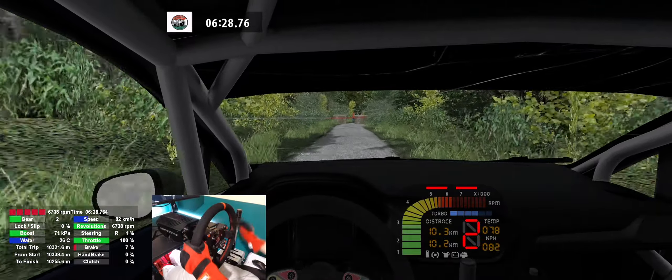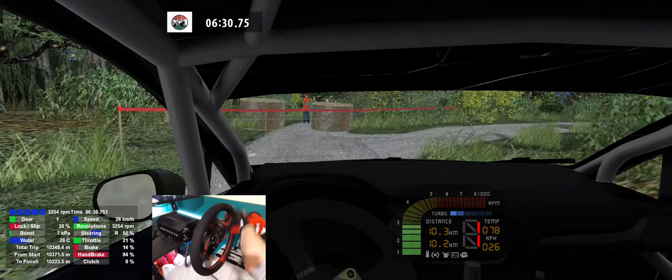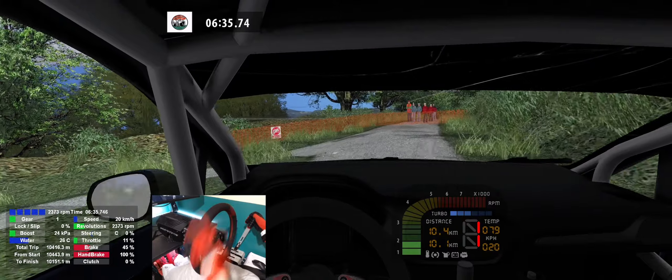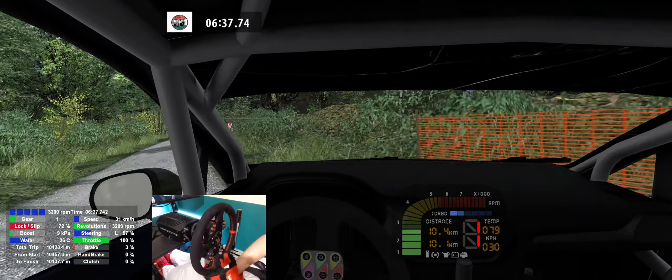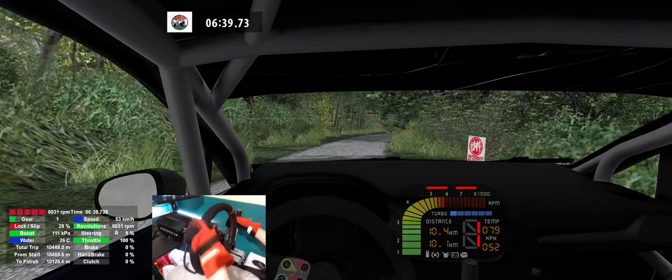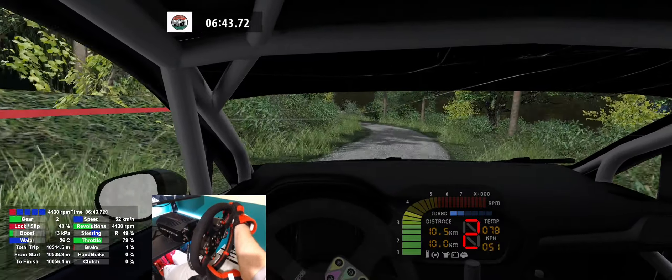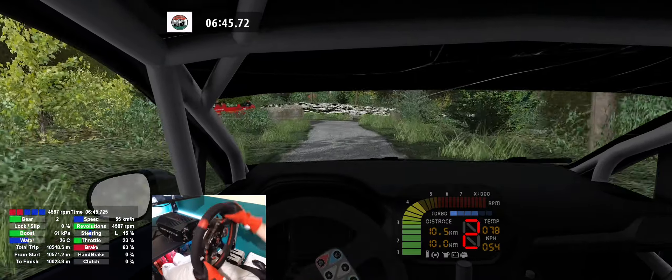Square right, caution, 70. 1 left, 80. 3 right, 3 left, 70. Square right, caution, 50.